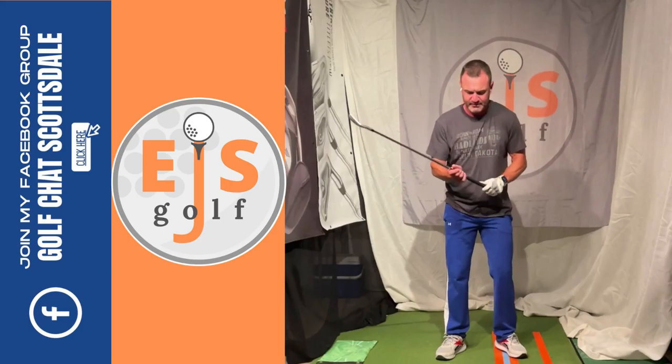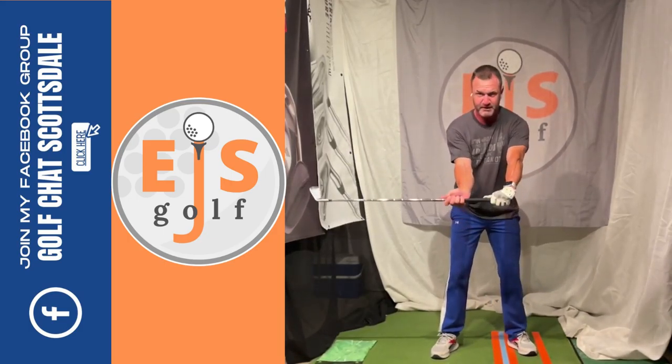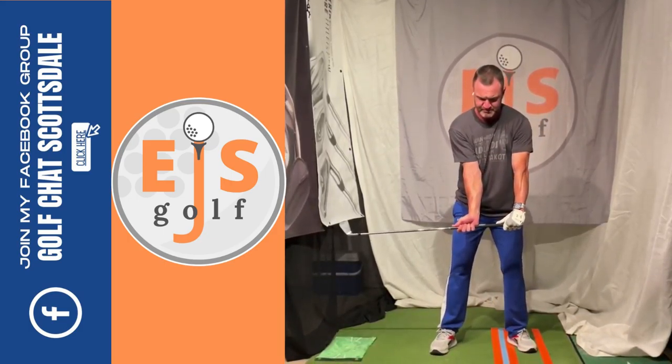I want you to visualize a door. So we have a doorway right about here. You get a split grip — if you haven't seen this drill, go look it up on the master.